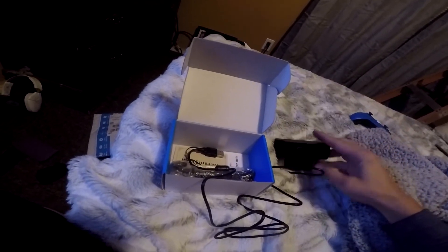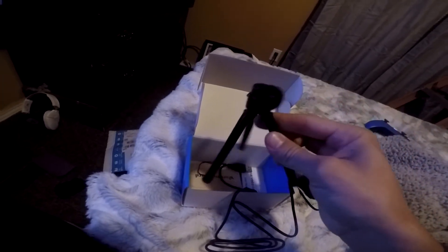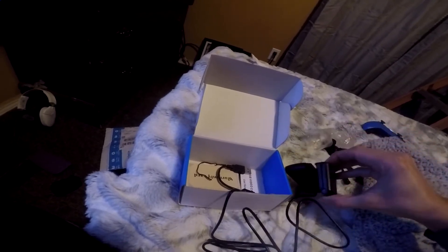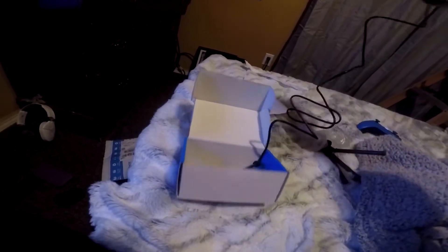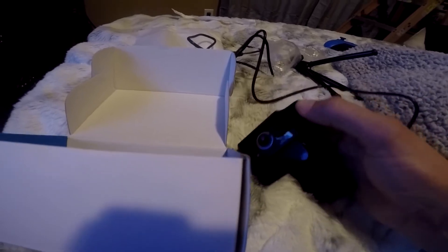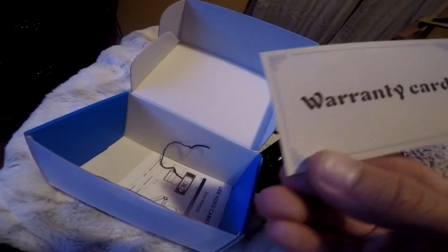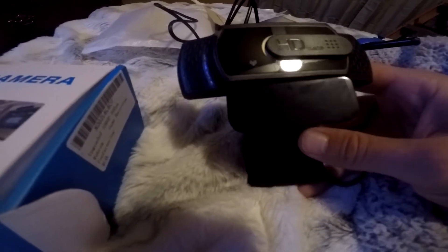It comes with a little tripod, which is pretty nifty. If you don't want to place it on top of your TV or whatever you're using it on, you can always use the tripod, and then you would place the camera on top of your TV kind of like that. It turns 360 and all that. It also came with a warranty card just in case it breaks.